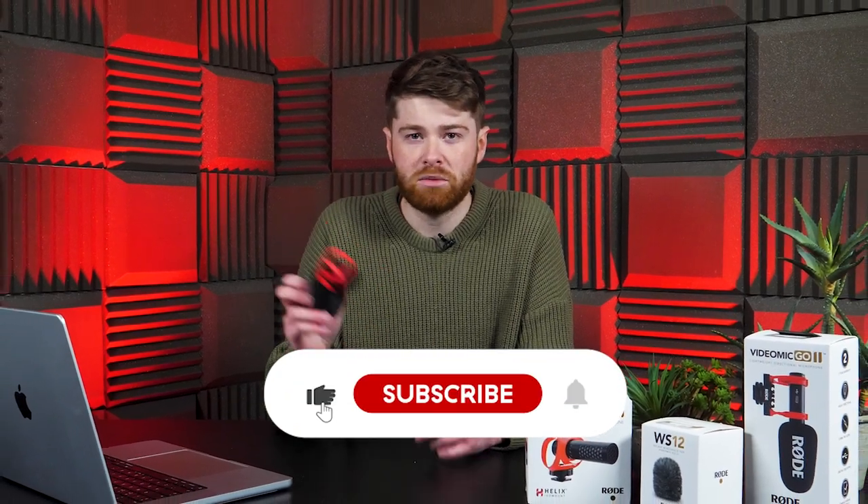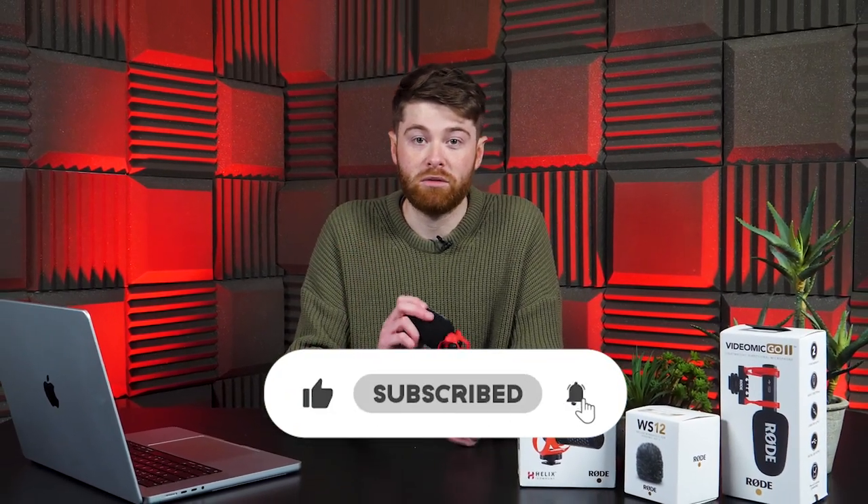Before you go, please make sure you've hit subscribe and the like button — all that jazz — because it really does make a difference to our videos. Until next time, thank you very much for watching and as always, happy broadcasting.